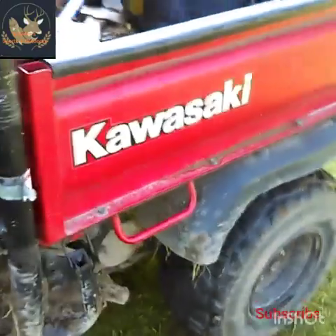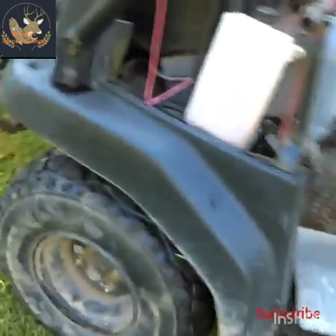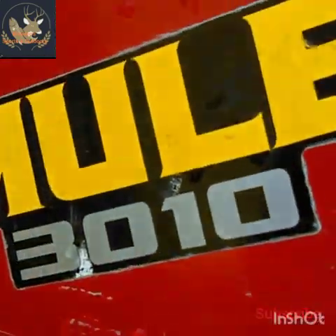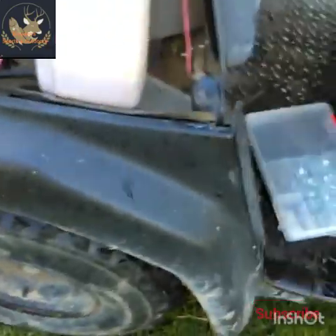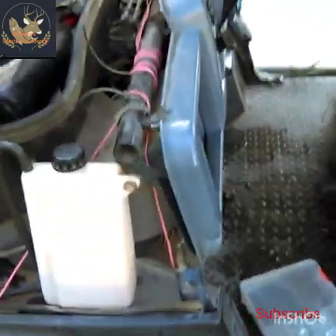Alright guys, that's how you keep a Kawasaki Mule 3010 from overheating. I hope y'all enjoyed this video. This is Brains Outdoors — stay tuned for more.